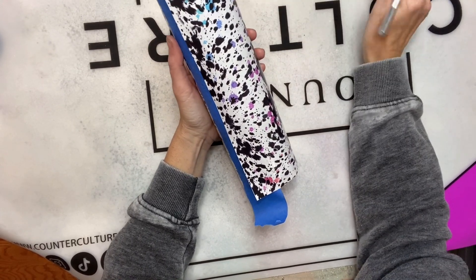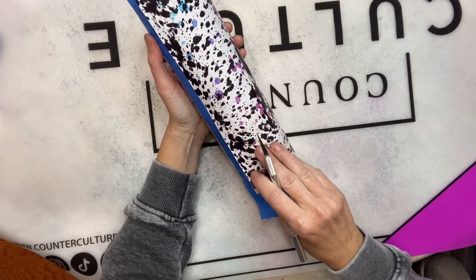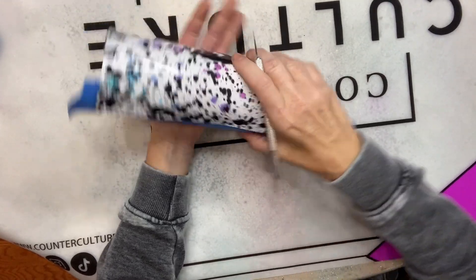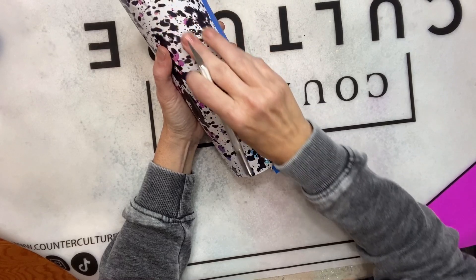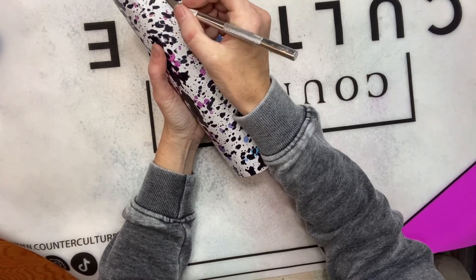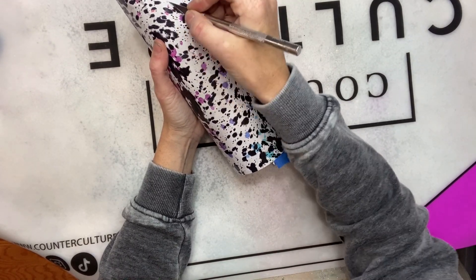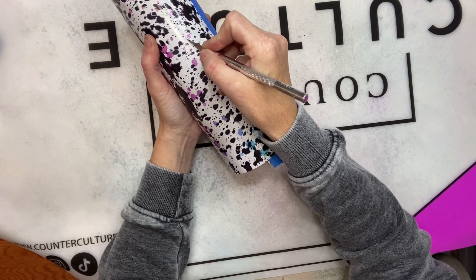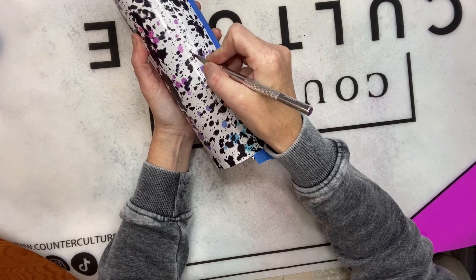Hey y'all, it's Kelly from Dixie Darlings Tumblers. I apologize for my voice — I've been a little under the weather, but I did want to go ahead and get this out to you guys. I'm starting off today with a 20-ounce skinny straight from Craft Haven. Y'all know these skinny straights are my favorites to wrap, and I seem to be drawn to the 20-ounces lately for some reason.